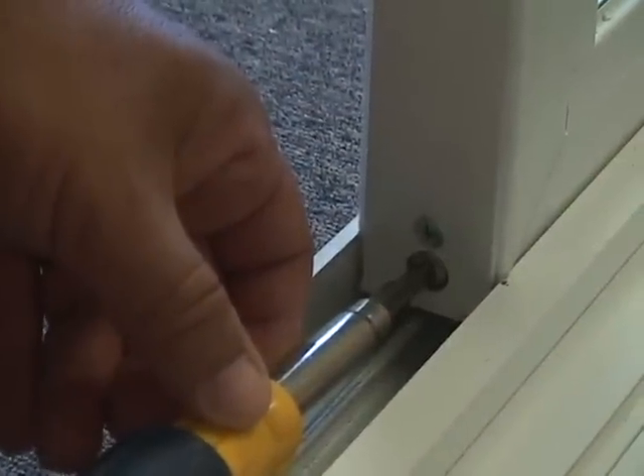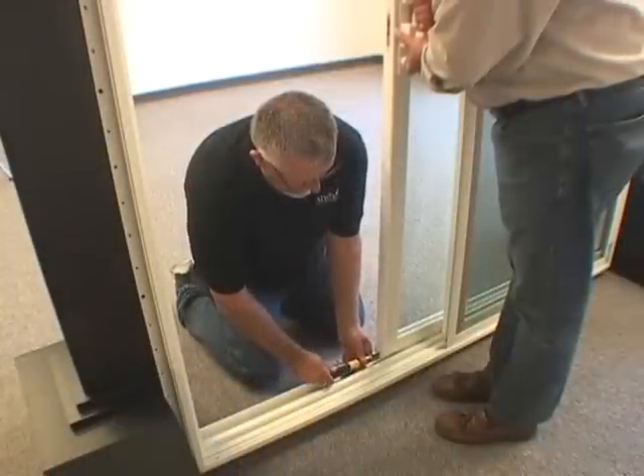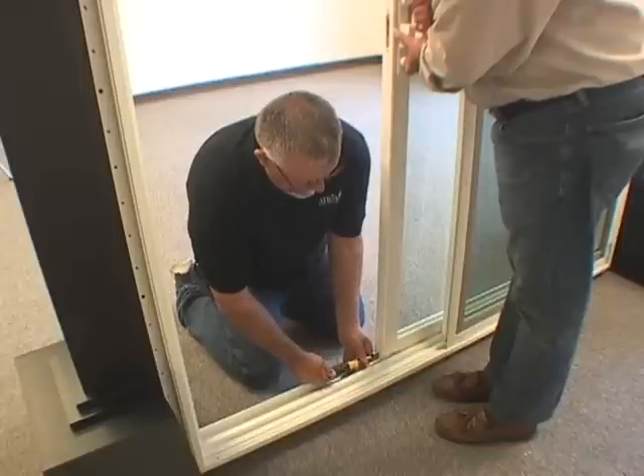If the end of the panel needs to be higher, turn the screw clockwise. If it needs to be lower, turn the screw counterclockwise. Do this in small increments until the desired height is reached.